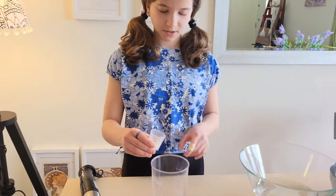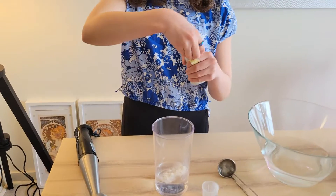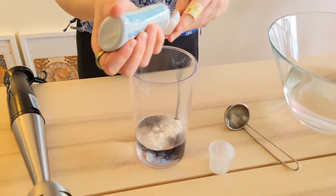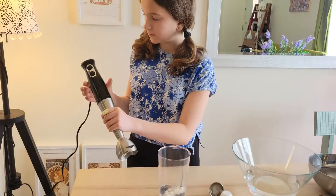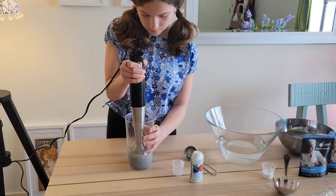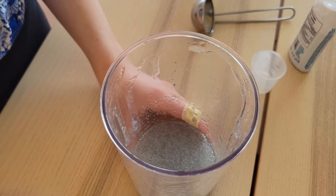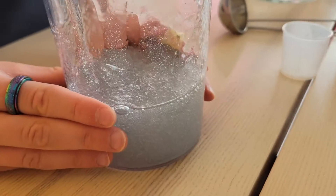For the first step, I'm going to add my sodium alginate and a squeeze of the flavoring, and now I'm going to mix it all. It's got more of a thick texture, and I'm going to put it aside for 15 minutes to let it rest so that there won't be any more air bubbles.